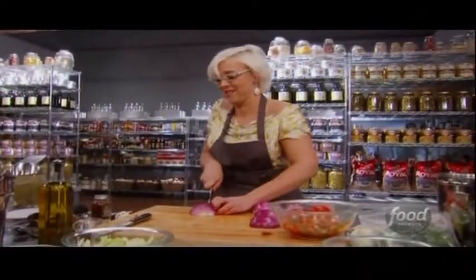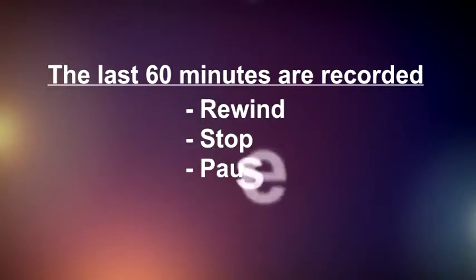The coolest factor of your DVR service is the ability to manipulate live TV. As you watch a channel, the last 60 minutes are recorded in a buffer that makes it possible for you to rewind, stop and pause the show.